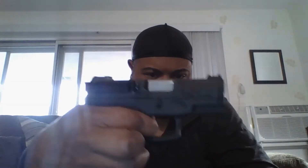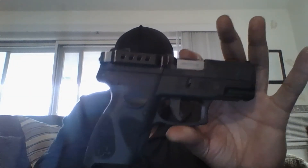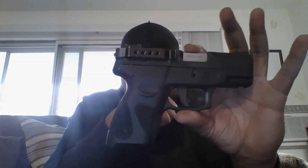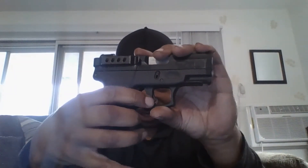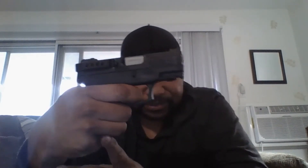I like it. I haven't tested it at the range yet, but it's got a shorter press and it curves out a little bit more — kind of reminds me of my TH9C, it's kind of similar to that.